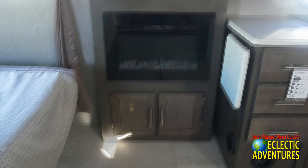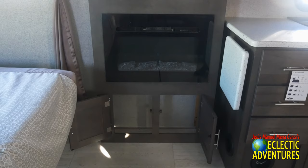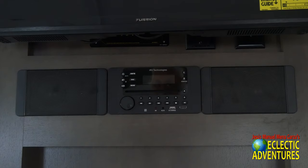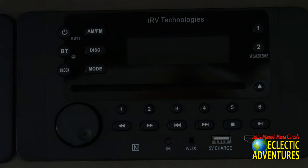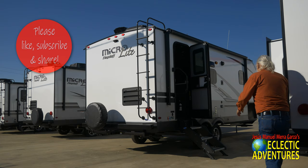There's a TV, a stereo with two speakers, an electric fireplace, and some storage on the entertainment center — it goes back about three inches so you can put DVDs or a book. The head unit is an IRV Technologies unit — very nice, very high quality. Behind the scenes you can see where you connect the solar controller and the various elements of the TV.